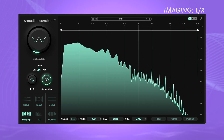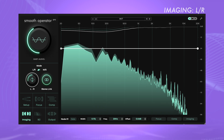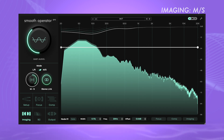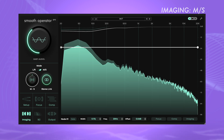Smooth Operator Pro includes new stereo imaging parameters, providing you with detailed control of the harmonic content in stereo signals. Shift the intensity of Smooth Operator Pro's processing between the left and right channels with the LR balance control. Or set it to MS Mode to process the mid- and side-content differently.